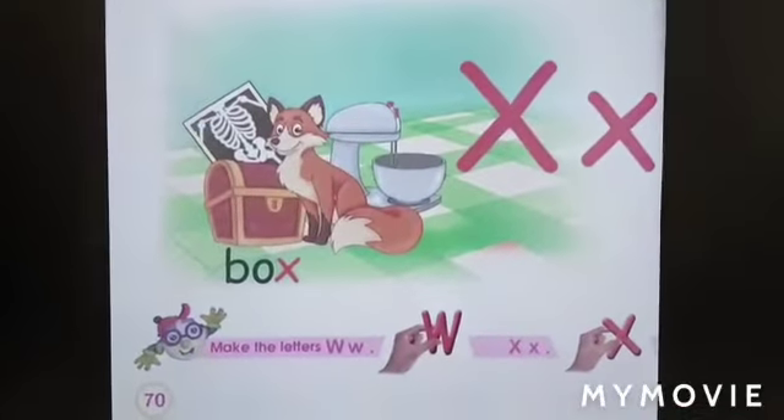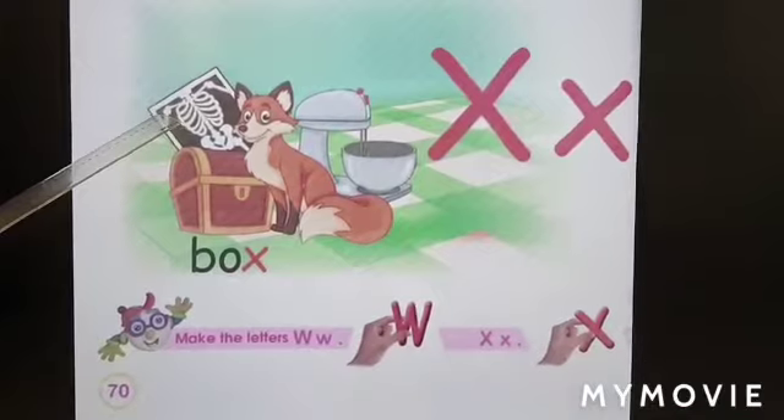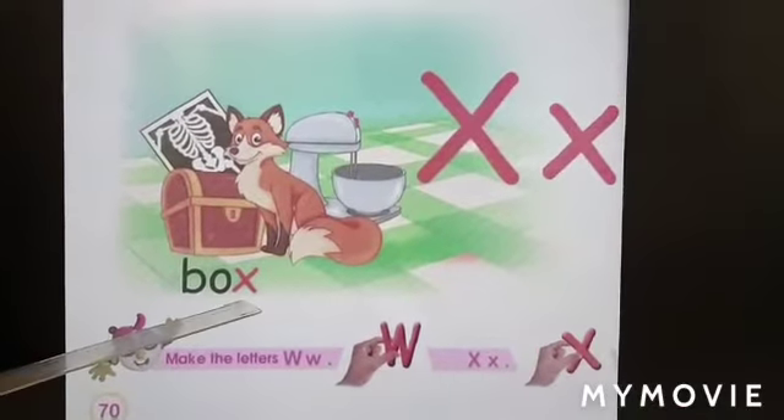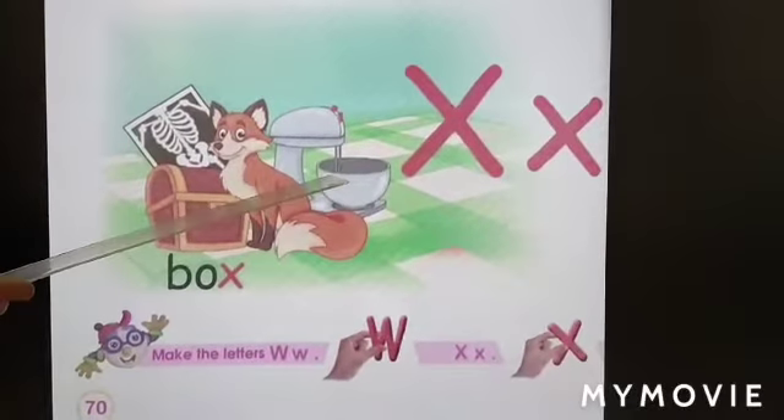How is the sound of letter X? X. X — X-ray, X Box, Fox, Mix.